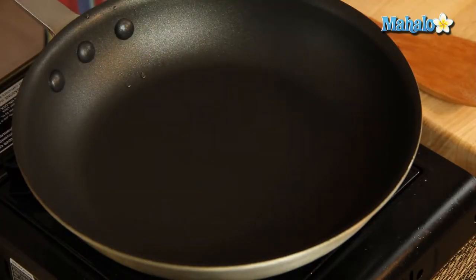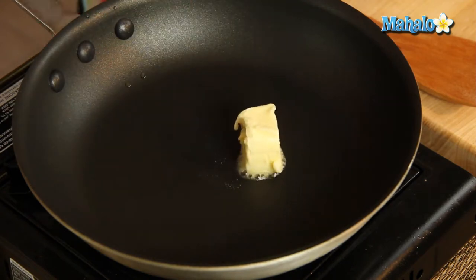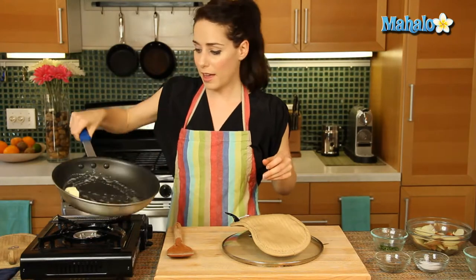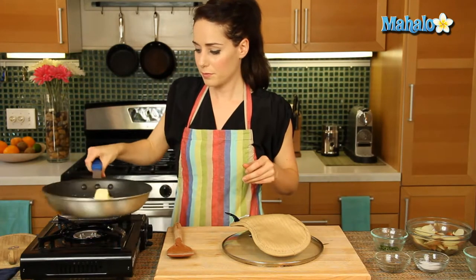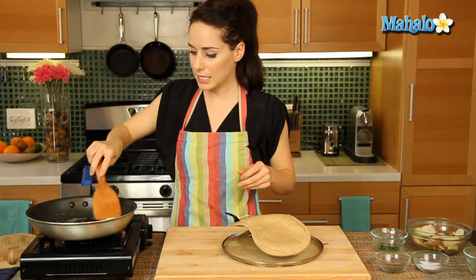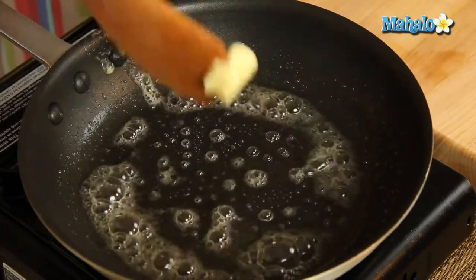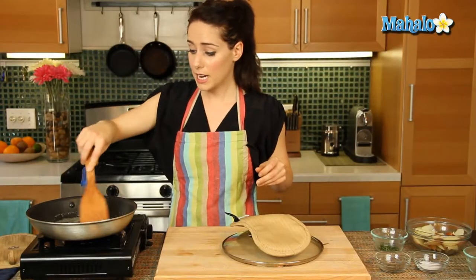Okay, so let's put our butter in, and we're just going to let this get all the way around the pan. It melts nicely, and once that's all melted, we're going to add in our potatoes.